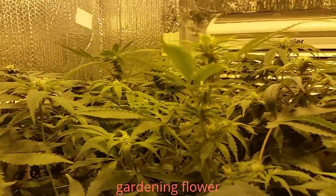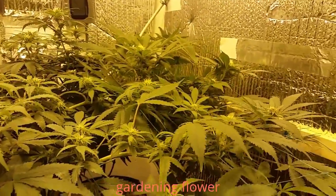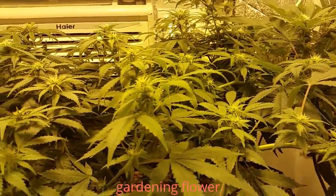I gotta let you know this is the end of my time cycle for the day — the last hour of my 12 and 12 period. They look like this from the first hour of the day until the last hour of the day.